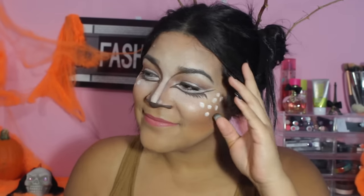Hi, welcome back to my channel. Today we are going to do a cute Halloween deer makeup. If you want to know how I created this look, please keep on watching.